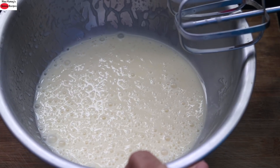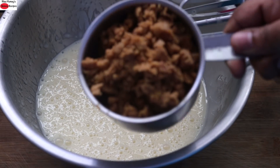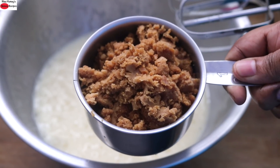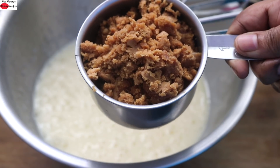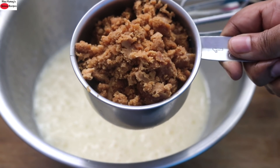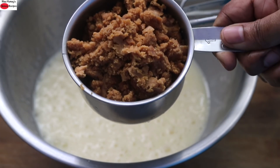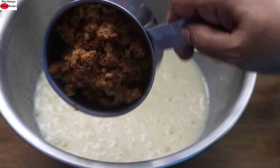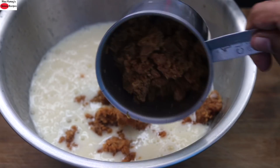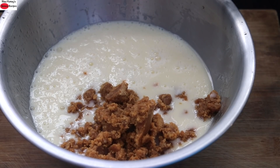Once it is creamy and pale, I'm adding in one and a half cups of jaggery powder. I just crushed organic jaggery and added it into my measuring cup. This is organic jaggery which does not contain any sand, dirt, or dust particles. Instead of crushed jaggery you can also use jaggery powder or coconut sugar.